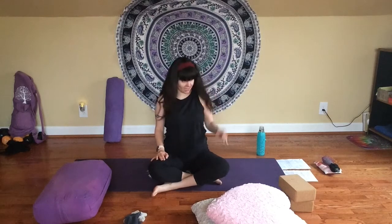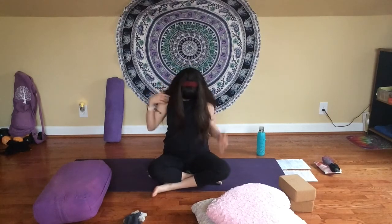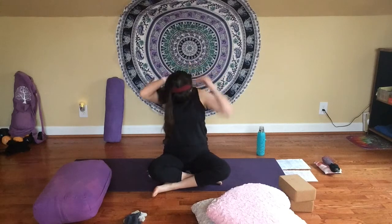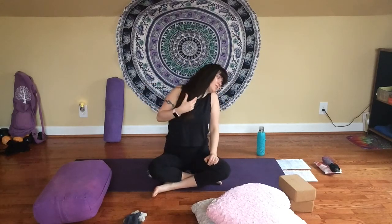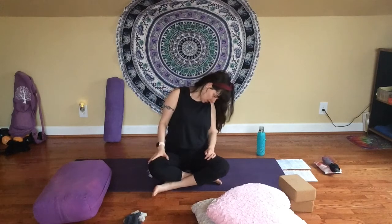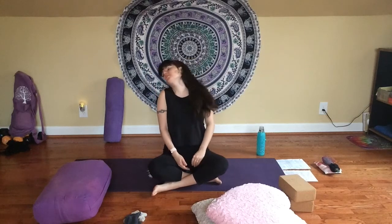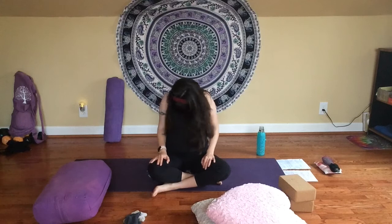Inhale, tilt your chin to the ceiling — just one more move seated here. Try to keep that upright spine as you gaze up overhead. Feel the stretch through the front of your neck. Inhale, come back through center. Exhale, chin to your chest and stretch along the back of your neck. Shoulders are still relaxed down away from your ears. As you breathe out, just begin to slide your chin gently over towards one shoulder. You can pause here, maybe tilt back a little if that feels good. Little half rolls from side to side, just gently releasing pressure in our necks.